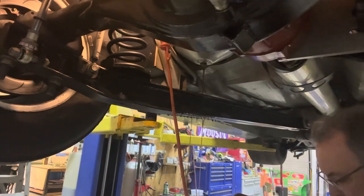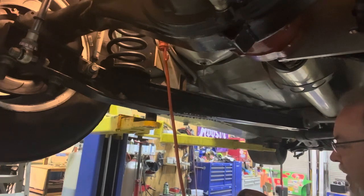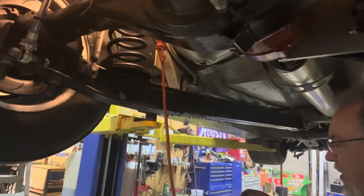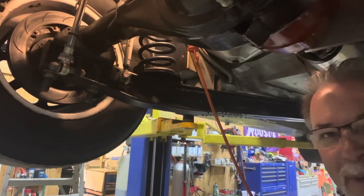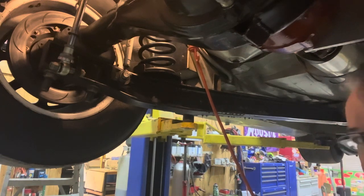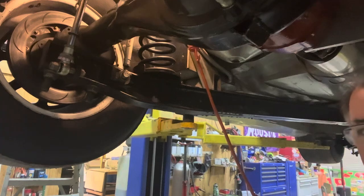Luckily my funnel up here was almost about to run over. Okay, we've caught up with it now. Let that drain down in there. Get a rag here — my rag was under my camera holder. Anyway, it's pretty boring here, so we'll start trying to take all these lines out and see if we can get her out.